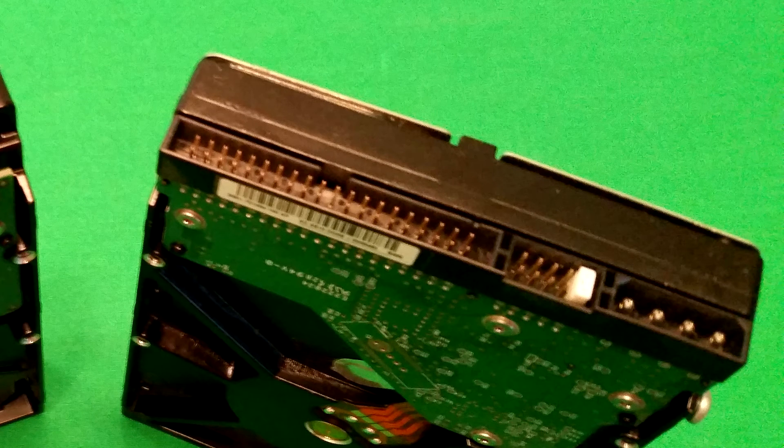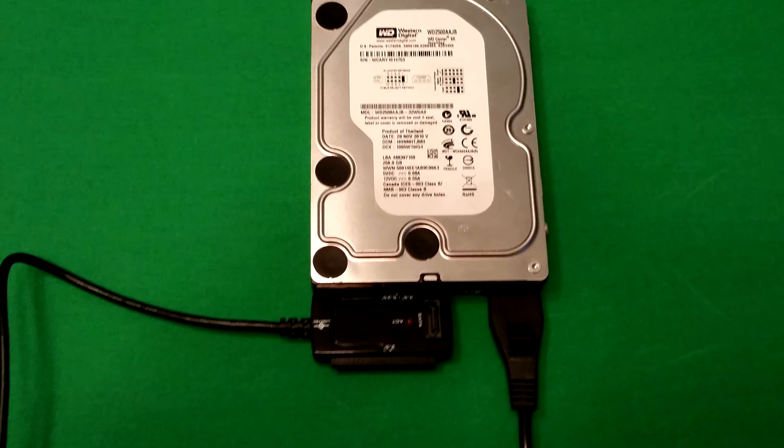If you're connecting an older style hard drive with the old 40-pin connectors and Molex style connector, it's really not that challenging to plug in. The adapter plugs directly onto the hard drive and the power cable plugs directly into the hard drive itself — you don't need any additional cables. Just power it on, plug the USB cable into your computer and you're good to go.